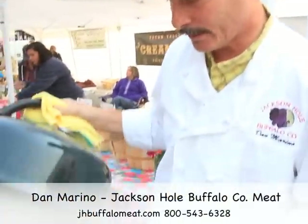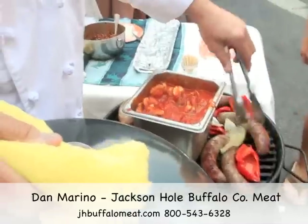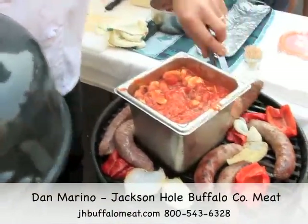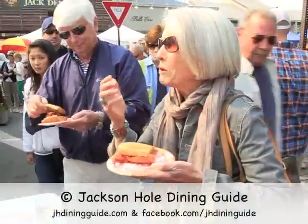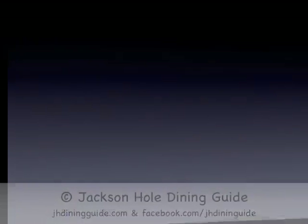And here we have the elk Italian sausage — the finished product, made here in Jackson Hole. It's looking good. It's sticky. What do you think? Delicious. Very good. Thank you.